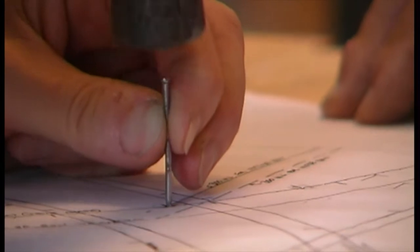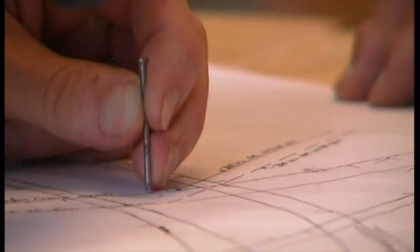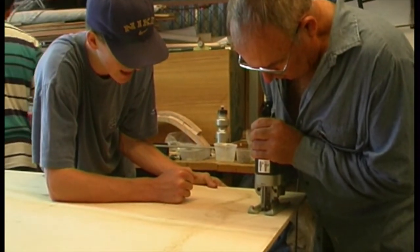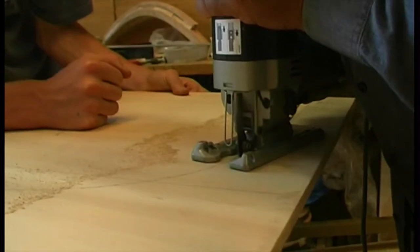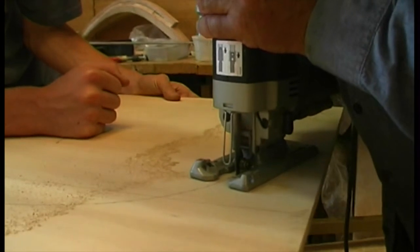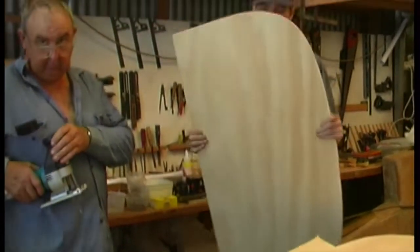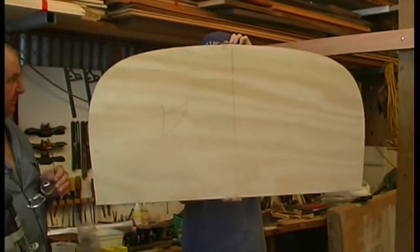Use exactly the same technique when using paper patterns. Join up the dots and cut close to the line. You don't have to be too close to the line, but any extra has to be planed off. Make sure you can still see the pencil line all the way around. Don't plane it yet. Put these moulds aside for the moment.